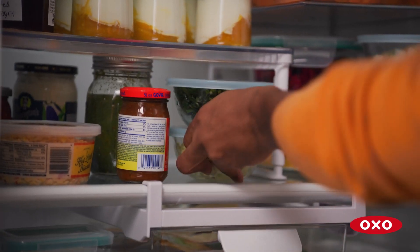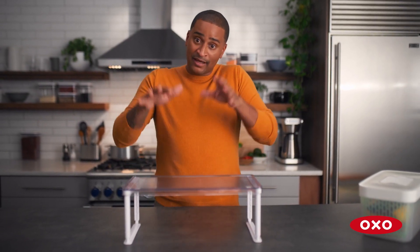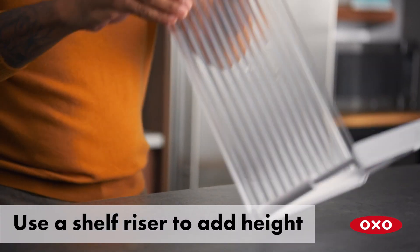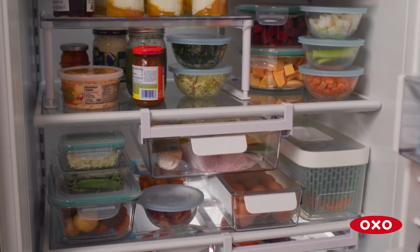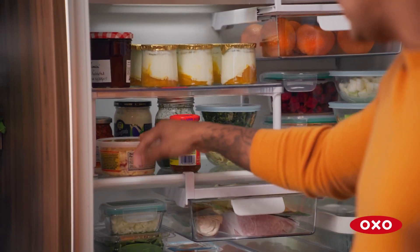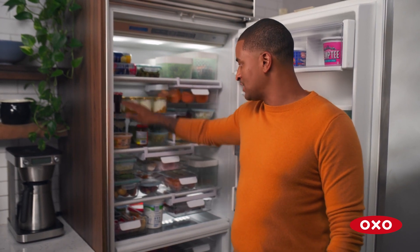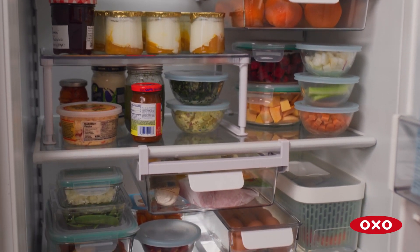This is the adjustable shelf riser. If you've got everything laid flat and you need levels, you need more height — this is going to help you. Look how high we are now. So clean and so organized because of this riser. Typically you'd have everything piled up under here, but the riser just added levels. You've got your yogurt, your jam, and everything underneath it — two shelves in one. These OXO products make your life easier.